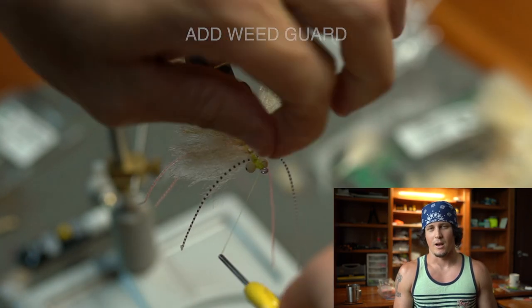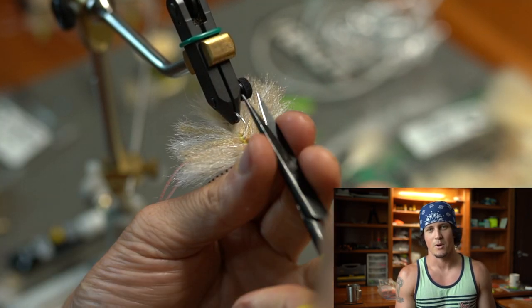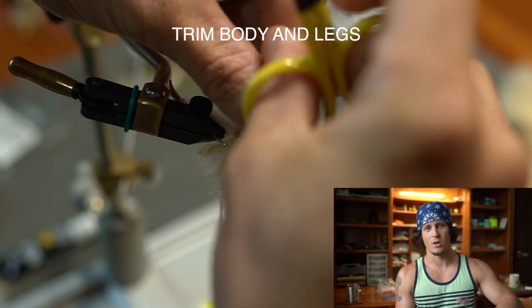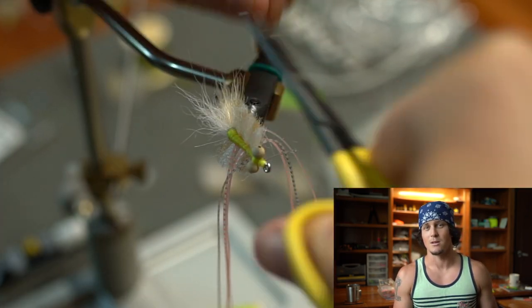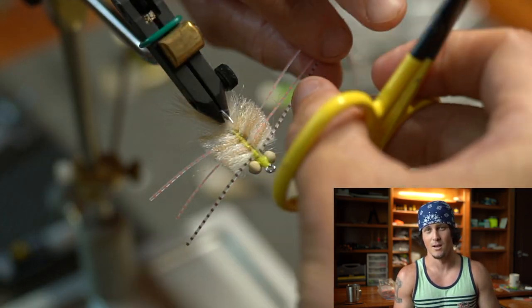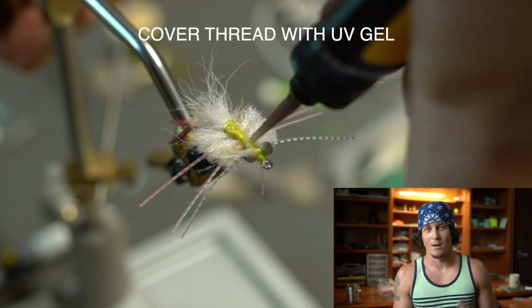It's very well thought out. The other thing we want to do is not tie our EP fiber body on the top of the hook shank — we're going to do it on the inside, and that too is going to help this fly turn over. Those are two main things we can't mess up on if we want this fly to perform the way it was intended to be fished, so keep that in mind when you're whipping these up.